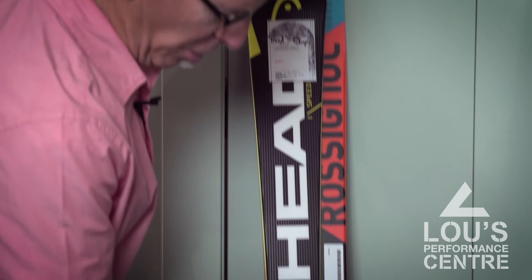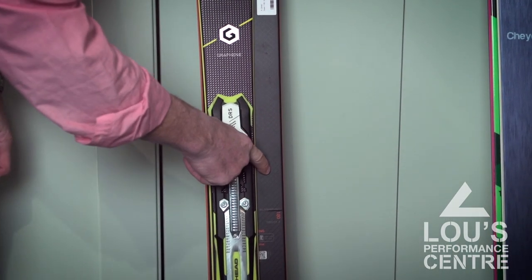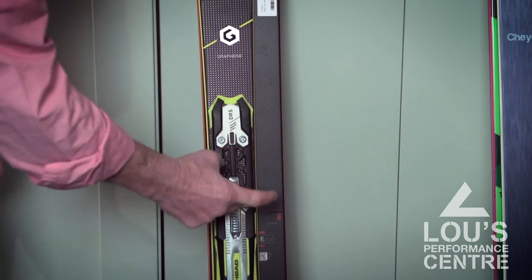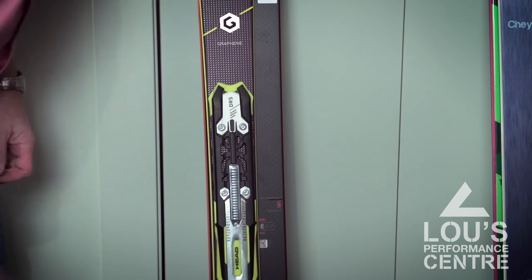On top is a narrow race carving ski and on the bottom is of course a wide powder ski. What we think is that for around here, a single ski somewhere in the middle is ideal.